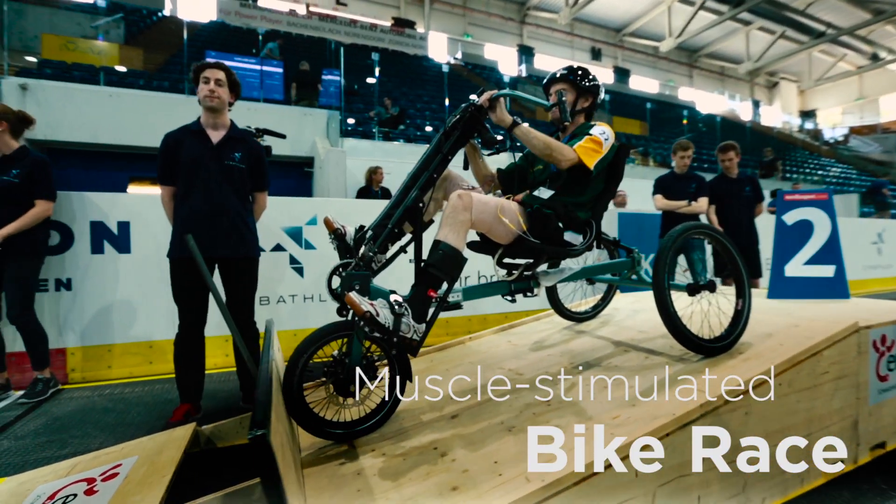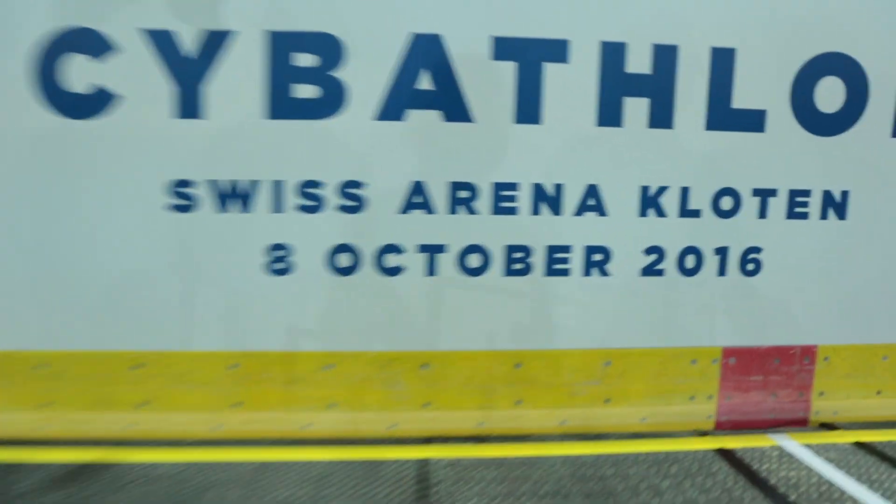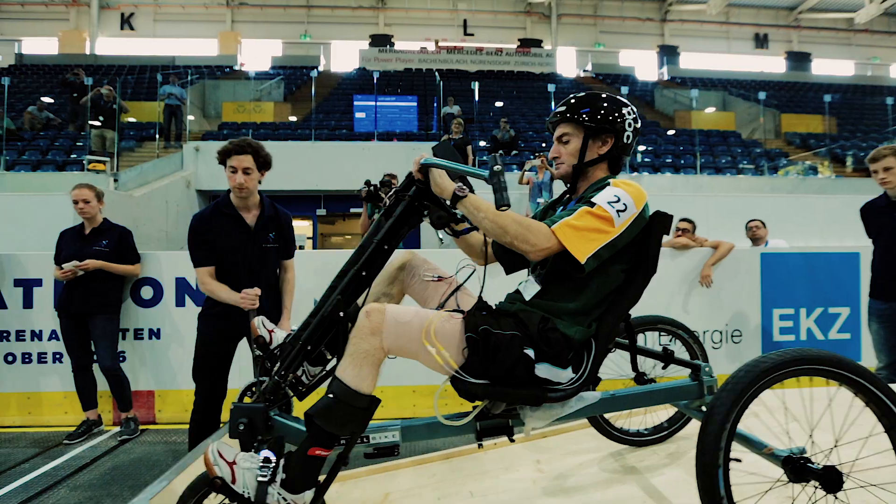It's rocket science, isn't it? Three, two, one.